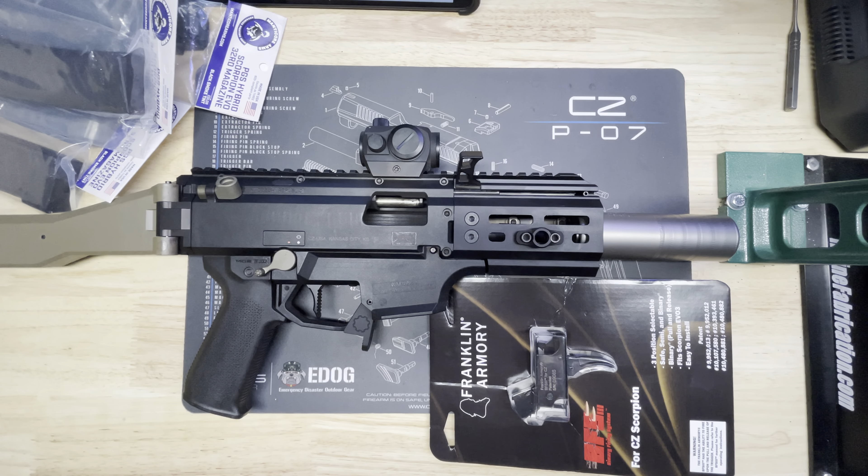The biggest thing I did was the HB Industries micro short barrel conversion kit. This brings the barrel down from about seven and a half inches to five point three inches. There are two options — a heavy barrel or one with a three-lug already built onto it. Since I was doing the full kit I went ahead and got the three-lug adapter built onto the barrel.